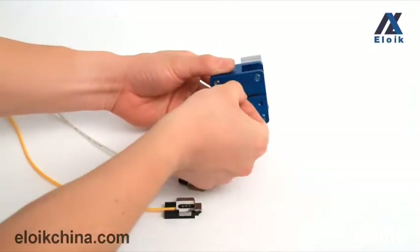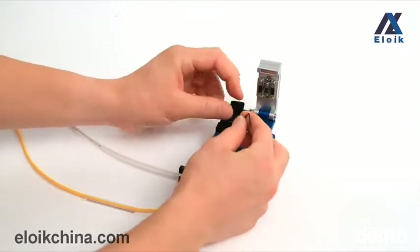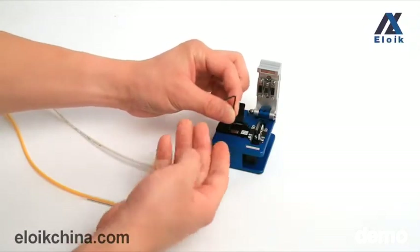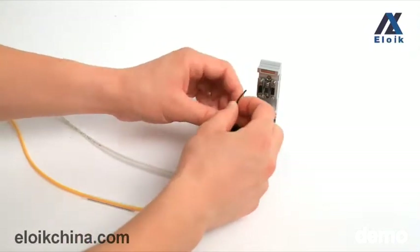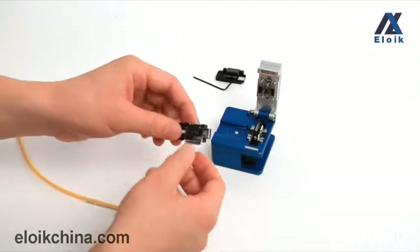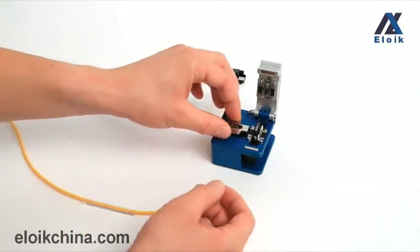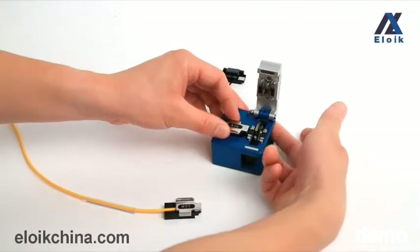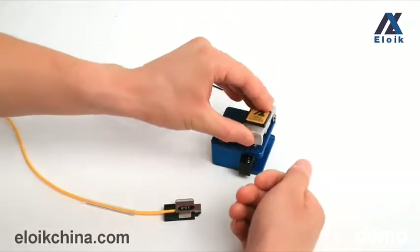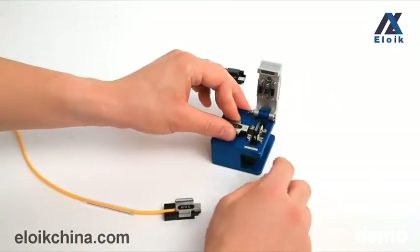Use the wrench on the bottom of the fiber cleaver to unscrew the master holder. Then put the professional holder onto the fiber cleaver steadily. Push the blade toward yourself and close the cleaver cover. Then move the blade to the other side of the cleaver, and the fiber is cleaved.